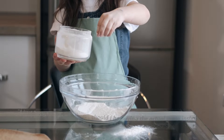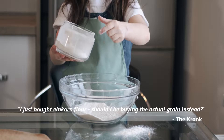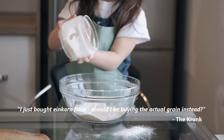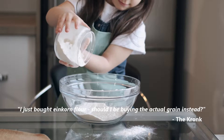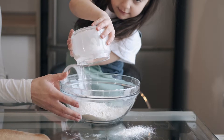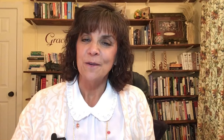Question number one, submitted by The Cronk: 'I just bought einkorn flour, but what you're saying is that I should be buying the actual grains instead. I've been gluten intolerant for 15-plus years, so I just wanted to see if I could actually eat einkorn. If so, I'll definitely get the grains and mill them next time. Great video, by the way — so much info, God bless.'